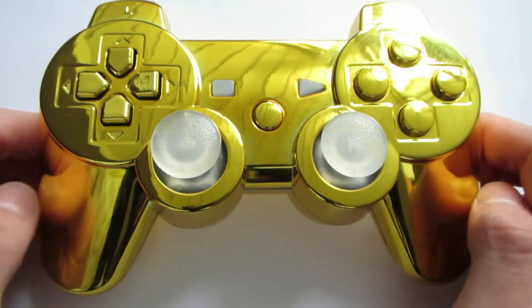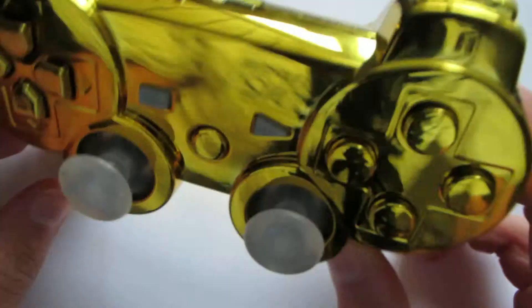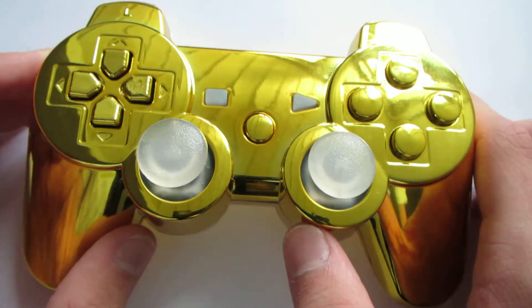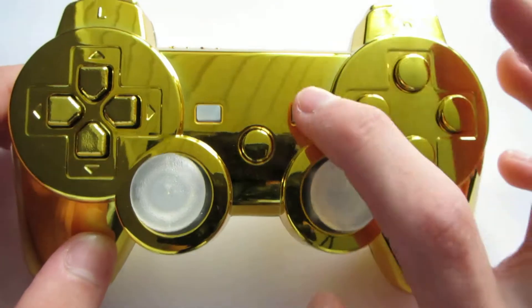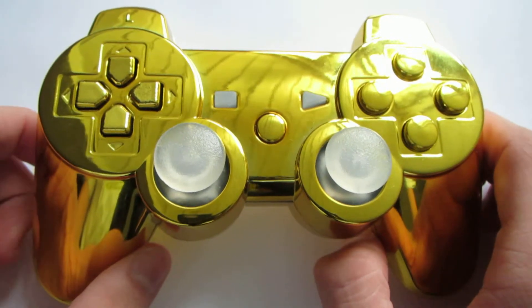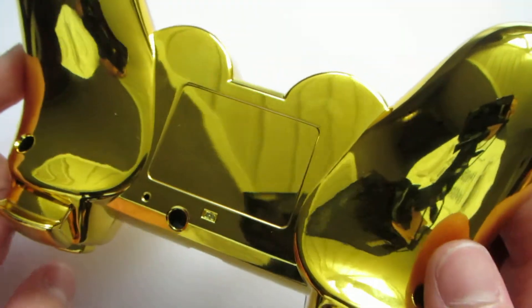This controller is a gold chrome with golden buttons and golden triggers. We also inserted two glow sticks — they glow in the dark — and we have the same on the start and back button. This is more of a Rolex controller as I would like to call it. A bit more exclusive and, as you can see, very nice glass.